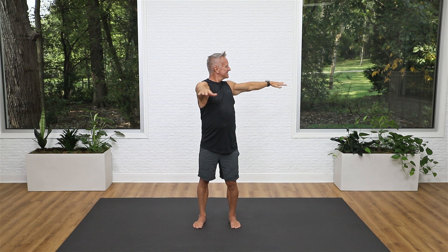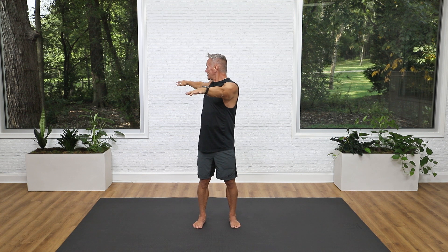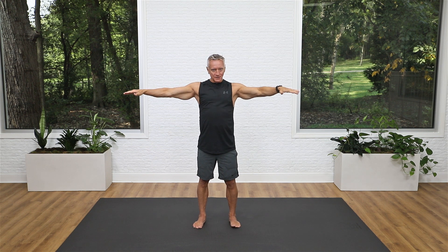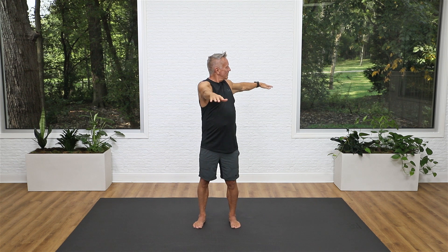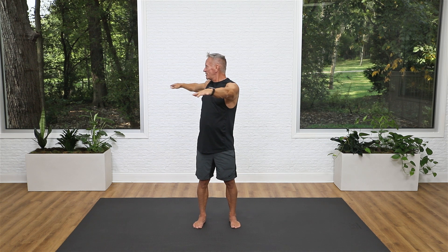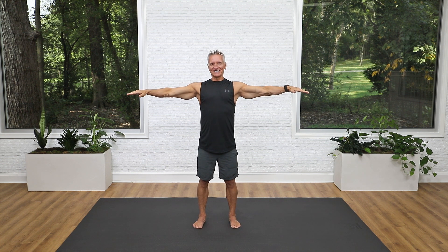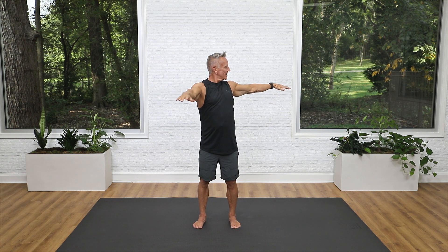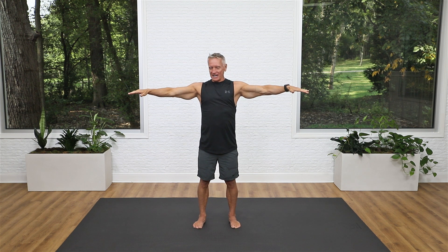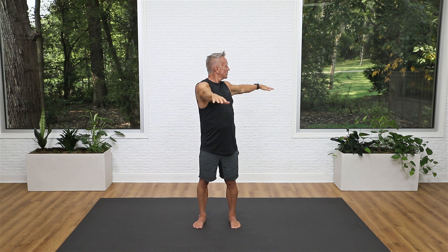Inhale as you turn, exhale back to center. You can add a pulse: turn as far as you can, release, try to go a little further. To the other side — inhale, release, inhale more, release, inhale more, and exhale to center. Turn a little further, make sure the hips are aimed forward, and center. Breathe in for two and three and back to center. Turn a little further, a little further. One more to each direction — turn, turn, turn, back to center, and to the other side: one, two, three, and back.